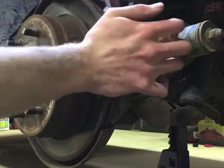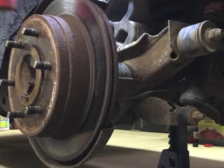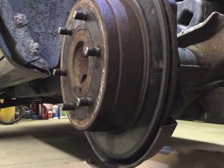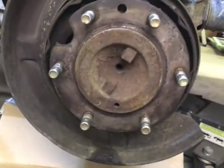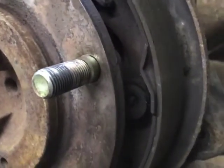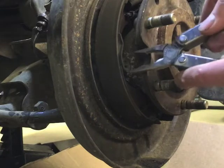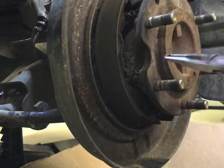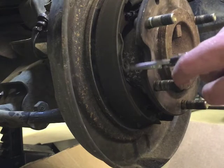Now we're going to get this drum off — that should just pop right off. Make sure you completely mangle your backing plate while you're doing that; that really helps the process. Now we've got to get the parking brake assembly apart. We've got the one notch we need to get through to get to the hardware. The service manual shows how this all goes back together, and I'll throw a couple of links in the description for a couple of different service manuals. It's not a bad idea to take a picture, because sometimes the illustrations in the manual aren't the best.